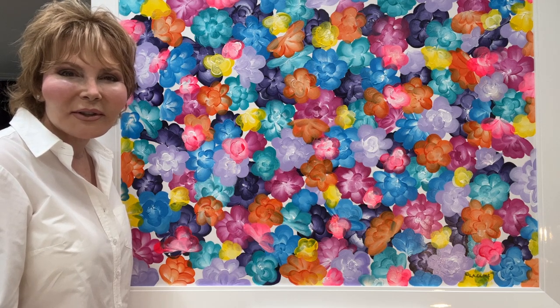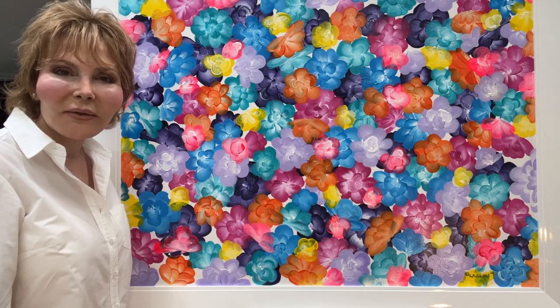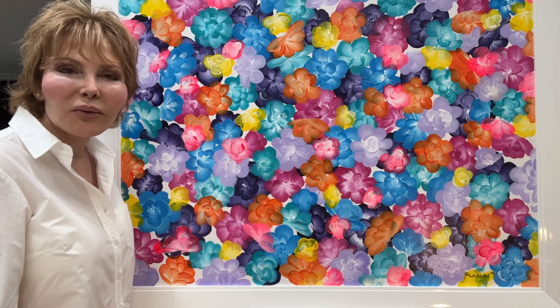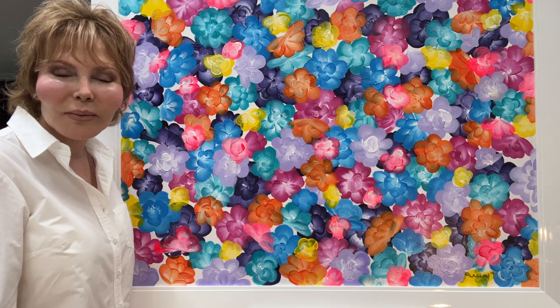This type of piece is a little bit on the smaller side that I create. So if you have colors at home that you really love and you have a room that needs something wonderful, I would be delighted to talk to you about creating an original painting just for you.